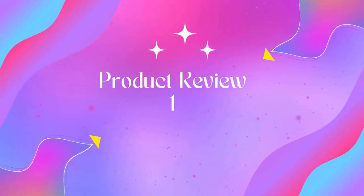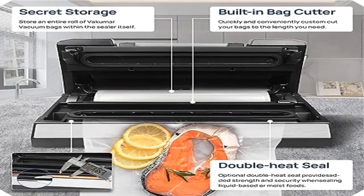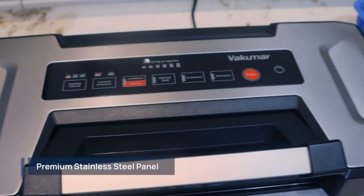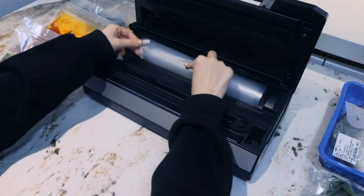Welcome to Outdoor Ideal. Product one: vacuum sealer machine, 90 kPa food vacuum sealer machine with seven modes and variable mode sealing choices — dry, moist, liquid, vacuum pressure strong, soft vac, seal, and manual seal.